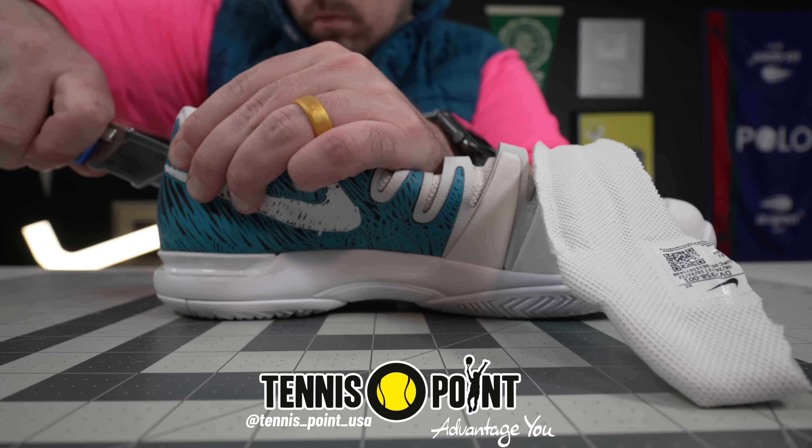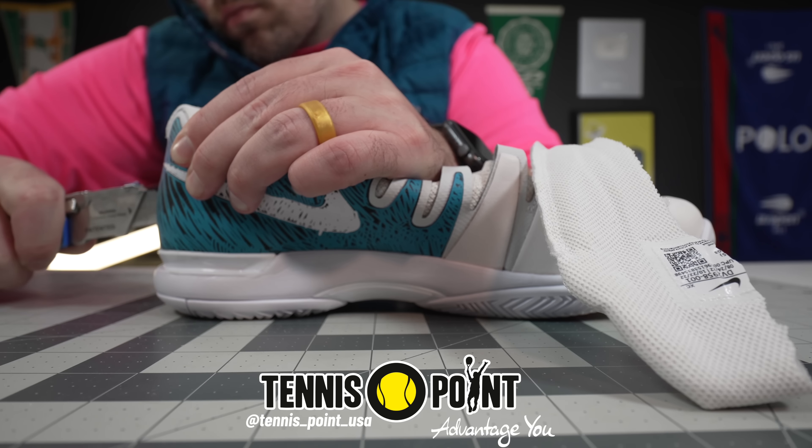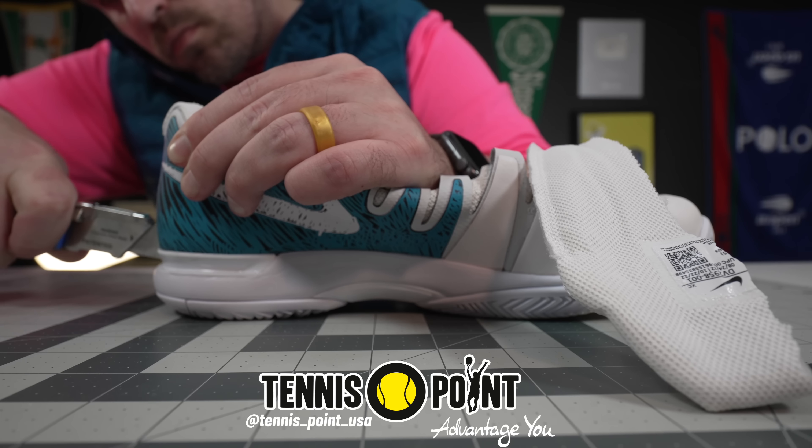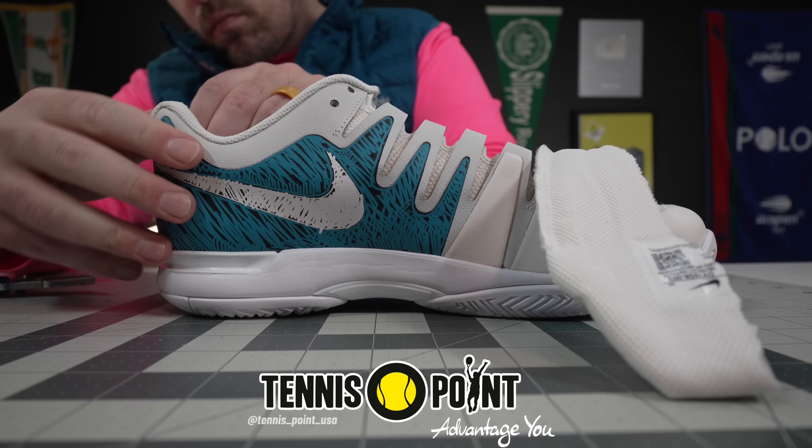Thank you to Tennis Point USA for sending me a pair of the re-released Nike Vapor 9.5s. If you want to get a pair of these, they are available on Tennis Point right now — I will leave a link in the description below.